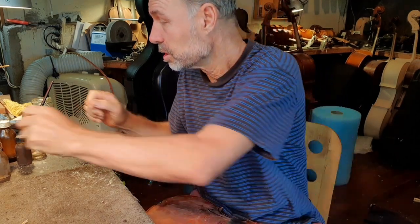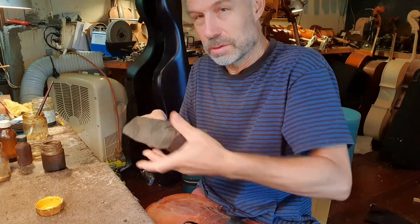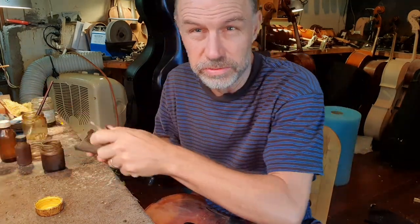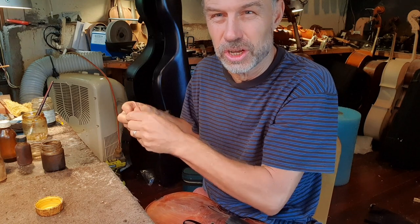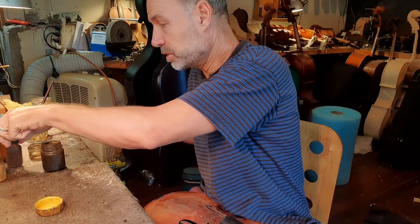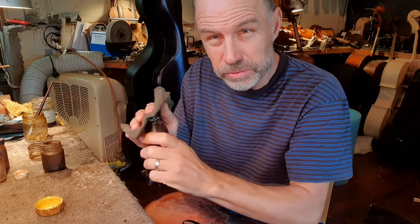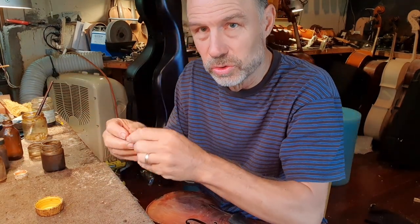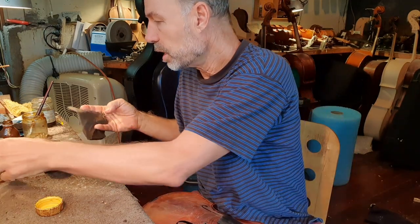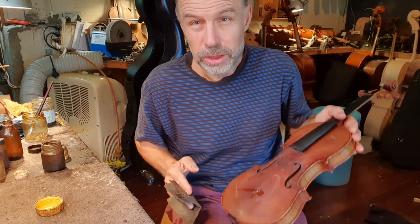Don't try this at home, by the way, unless you've spent three years learning how to French polish. I might make it look easy, but it's actually quite delicate, because you are dissolving very small layers — the very top layers — of the varnish. If you get that wrong, you might just dissolve the entire varnish in the process, and that wouldn't be ideal. I use different ingredients here, one of which is shellac, but there are also two or three other things — special resins — and then I use oil to make sure the cloth doesn't get stuck.